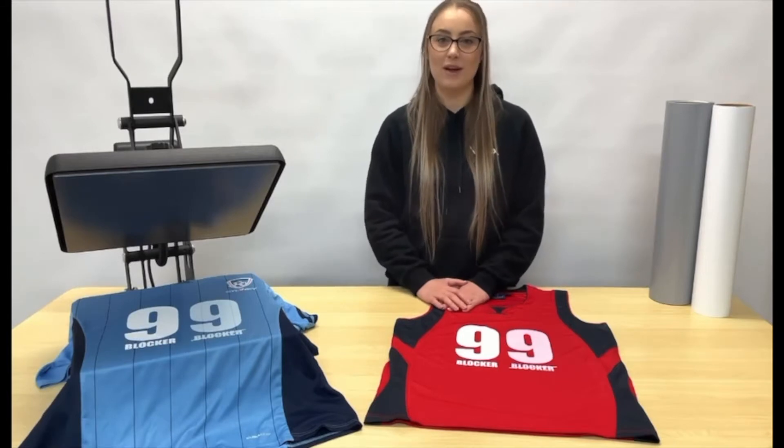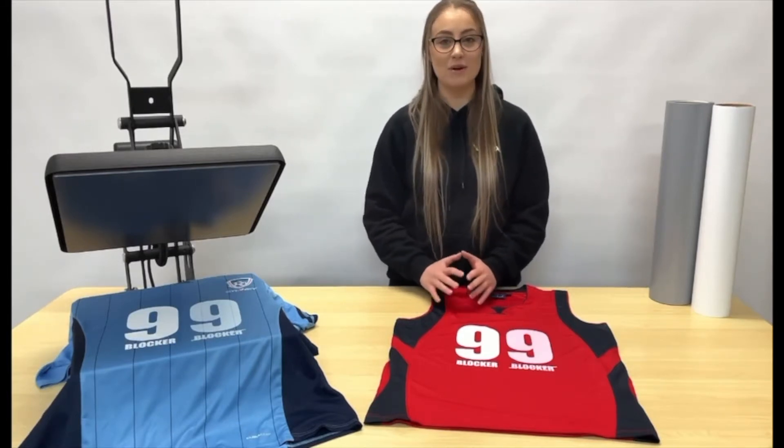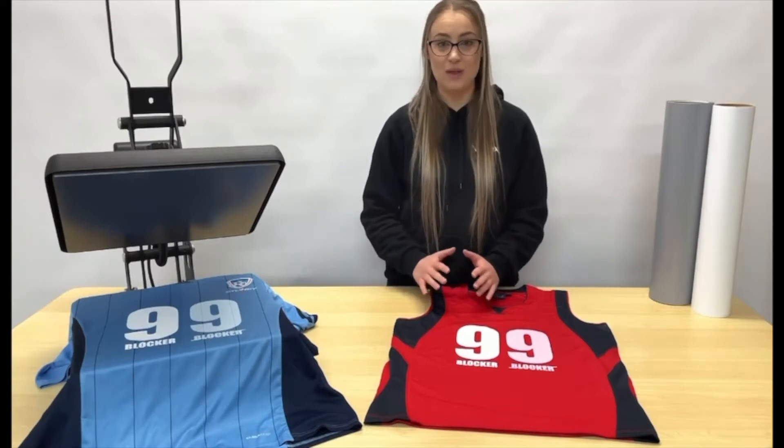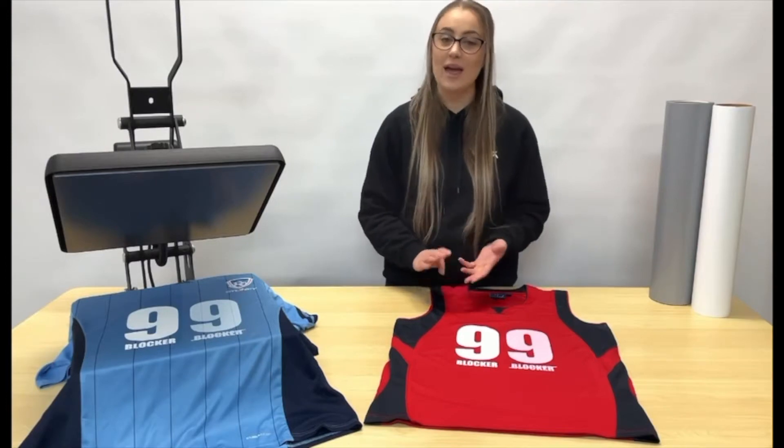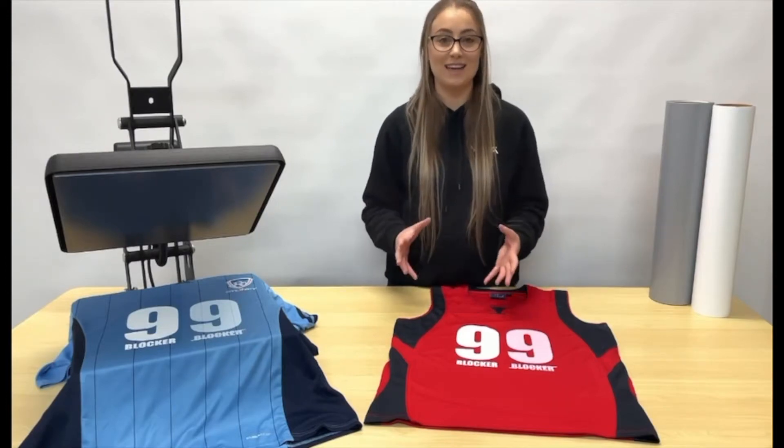Hi guys, it's Zoe from Bellflex. Today we're going to run you through everything you need to know about dye migration. If you're heat pressing onto polyester or sublimated fabrics, this video is for you. We're going to cover off what is dye migration, how does it occur, and how to prevent it. Let's get into it.